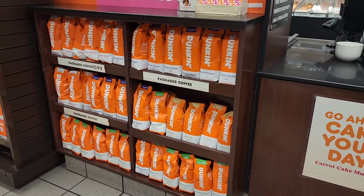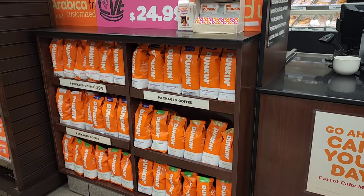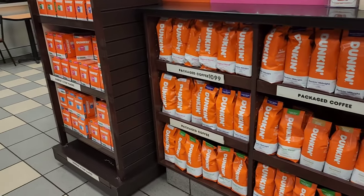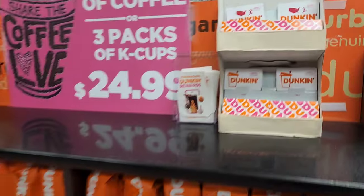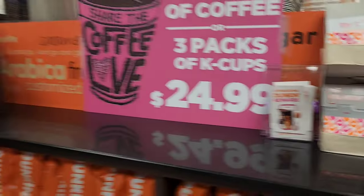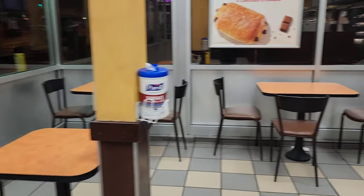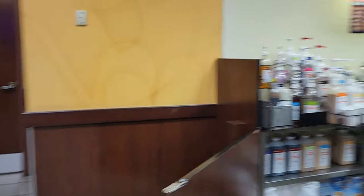We have to fill up the coffee beans every time — when you see one or two empty, just fill it. We also fill the cake-up cups: regular, decaf, French vanilla, all kinds of cake-up cups are here. And we also have to fill the gift cards, as you can see. This is our dining area — you have to clean it every two to three hours and keep it nice. Okay, let's go inside.